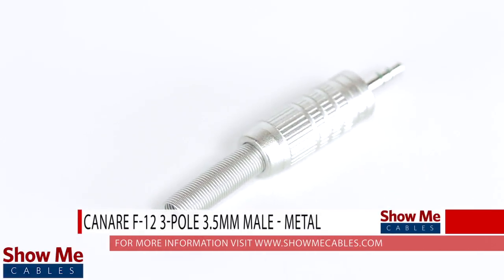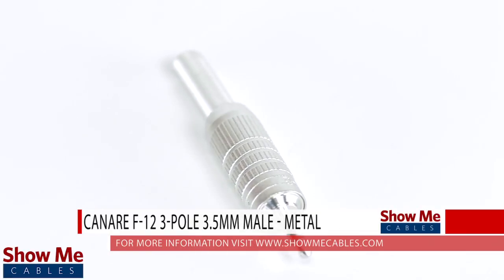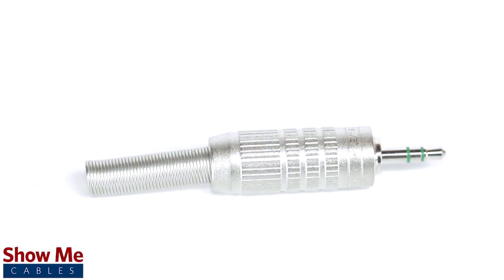Do you have a DIY project or repair that you need to make? Our Canare 3.5mm stereo connector will provide a high quality and reliable solution for creating a dual channel audio cable.